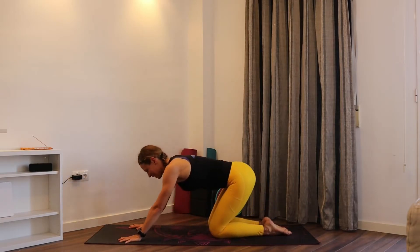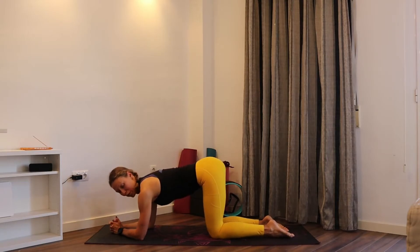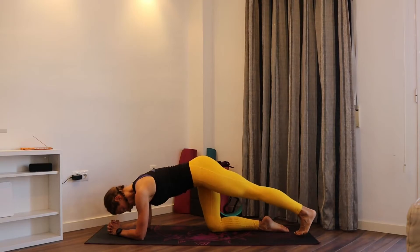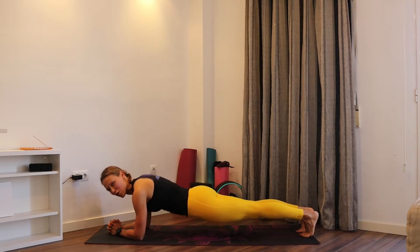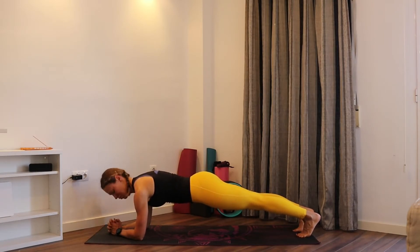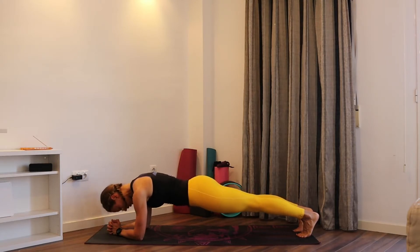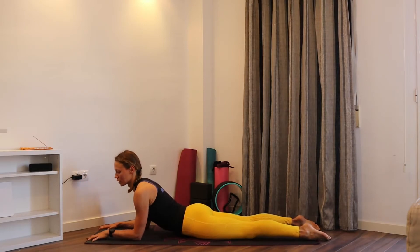Release the knees to the floor and tuck the toes, and come into child's pose for just two breaths — take deep breaths and make sure that you take time to recover and rest. Slowly coming back up, this time releasing the forearms to the floor, making sure the elbows more or less are below the shoulders. Take the legs out, coming into forearm plank or dolphin plank. Look straight in front of you, making sure that you're not sinking the hips down or having them too high — working on that nice straight line. Engage your shoulders, push into those elbows.